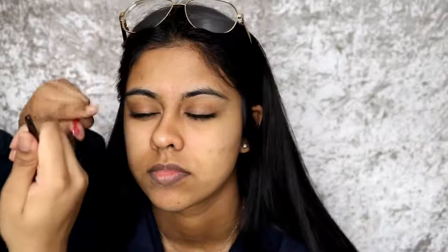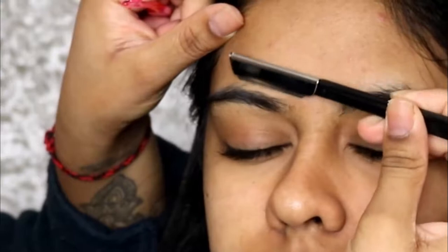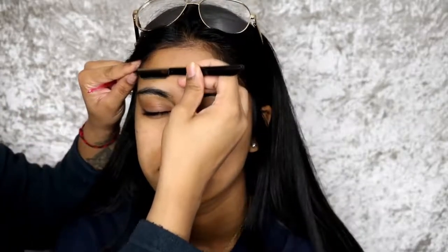Have you done this to your eyebrows yet? No. Just for reference, I always use something straight. Your brow should start from here — look straight. And then from the side of the pupil, your arch should be there, and then the end of the eye. It's basically a three-point thing: hold it like this, look straight, the edge of the stick should be on the edge of the pupil, and this should be at the edge of the eye.